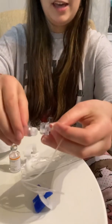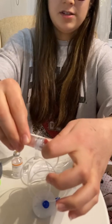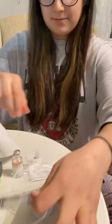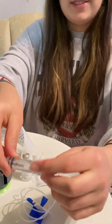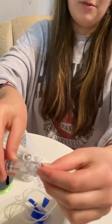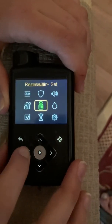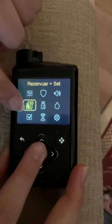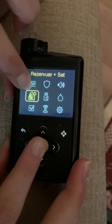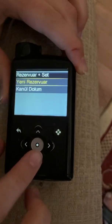Now I open the cable and connect it with the injector. You have to sense the click sound to be sure it's connected properly. Then you press this button and slide here, and you'll see the insulin with the infusion set symbol.